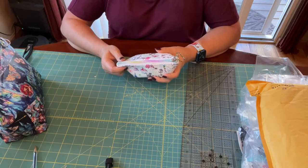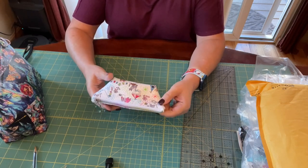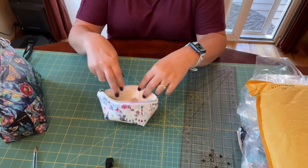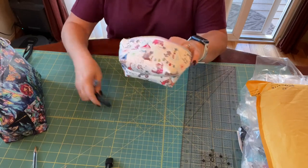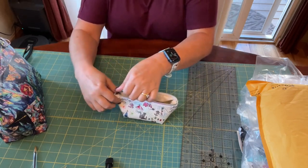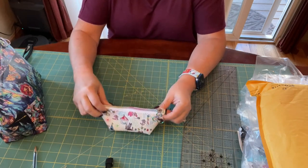So I worked on this actually yesterday — just a little tiny bag that I was playing with. It turned out really, really cute. It didn't turn out as well as I wanted it to, but it turned out good enough. I've just got my scissors and my seam ripper in here for right now. I'm still working on this pattern and I need to get it perfected. I made a few mistakes with it, but overall it works — it does what it needs to do, but it can still be a little bit better.